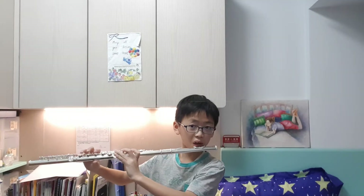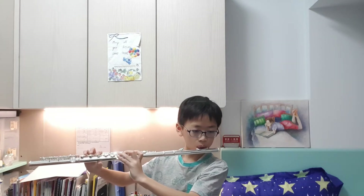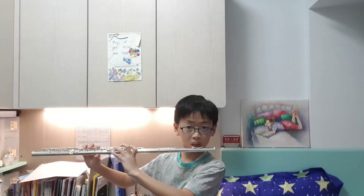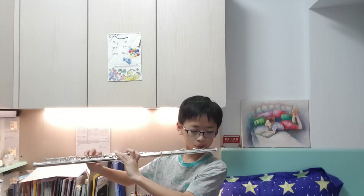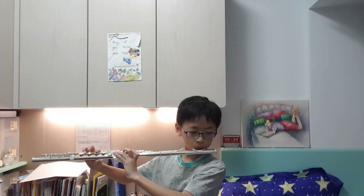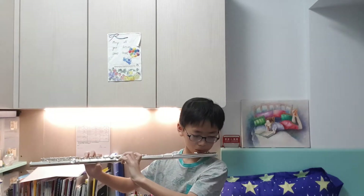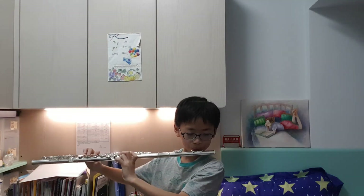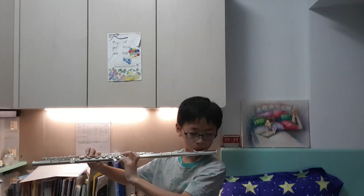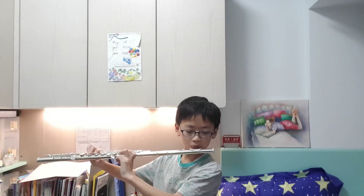Now we have some low notes. And we have F — what the... and we have E — what the... and then no...